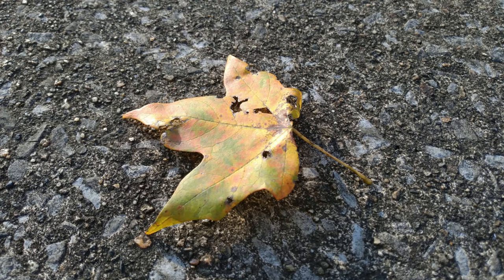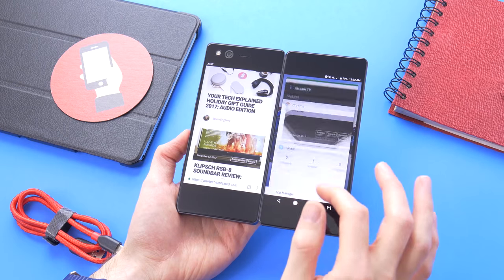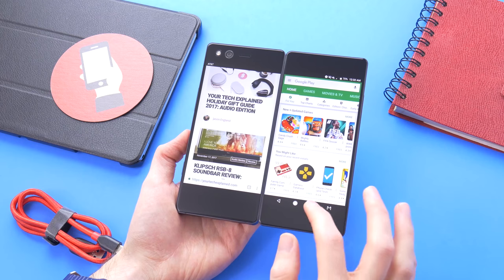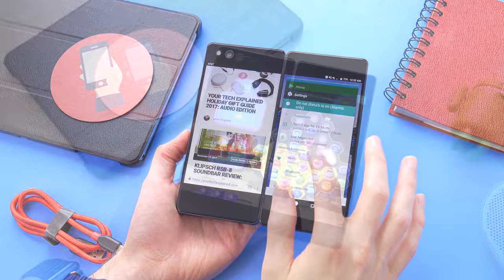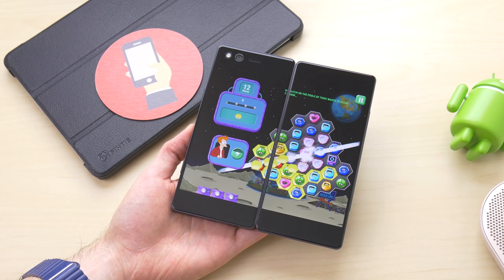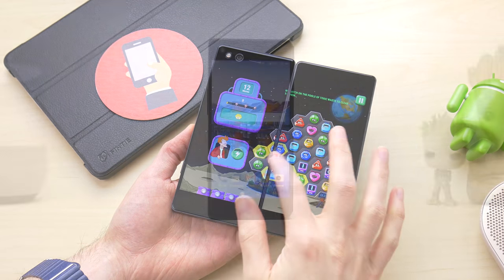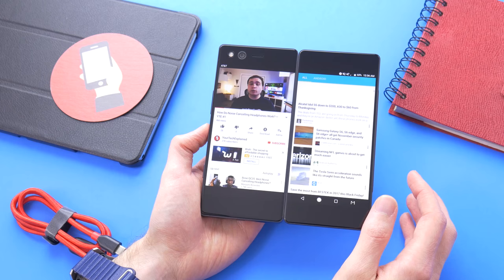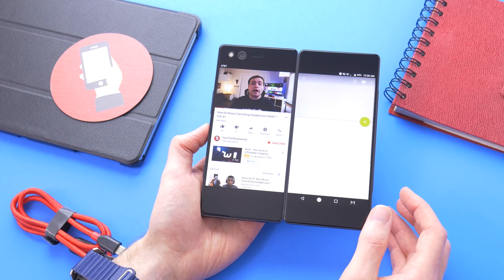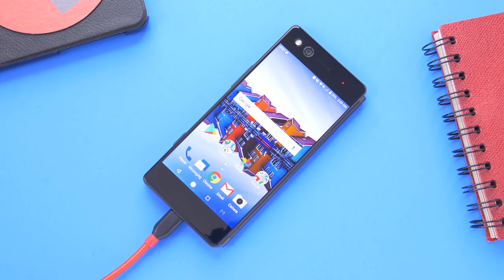On the bright side, at least your selfie camera will be the same 20 megapixels as your rear camera. The Axon M is perfect for heavy multitaskers. The Snapdragon 821 and 4GB of RAM prove to be plenty of power for running multiple apps at once. Unfortunately, the battery life is the limiting factor here, with a 3,180 mAh battery. In traditional single screen mode I was seeing close to 4 hours of screen-on time, but once I started using dual screen modes the battery life got considerably worse, meaning if you really want to utilize both screens, you're going to have to be near a charger.